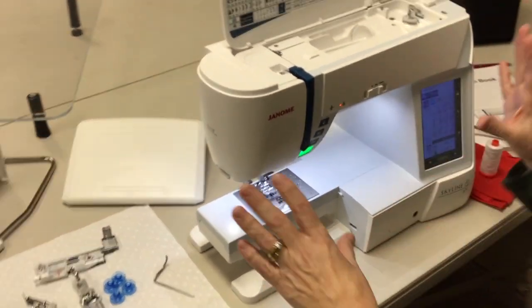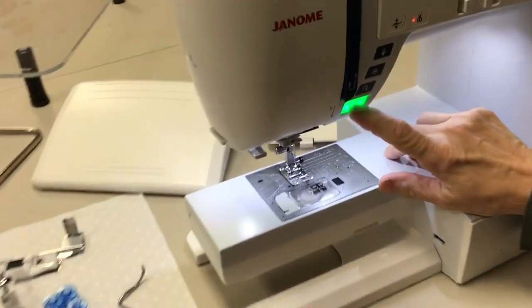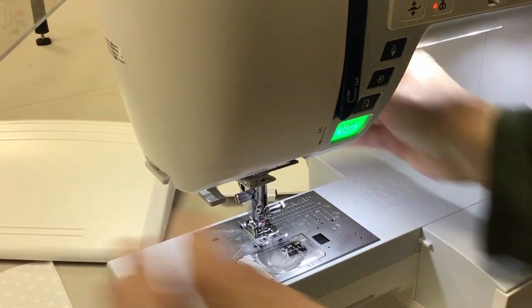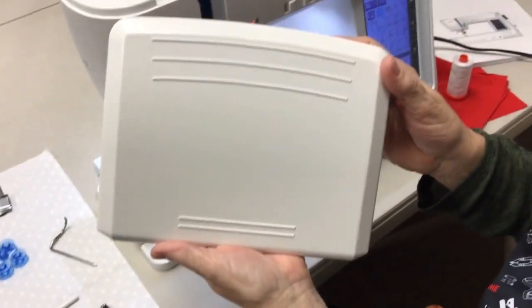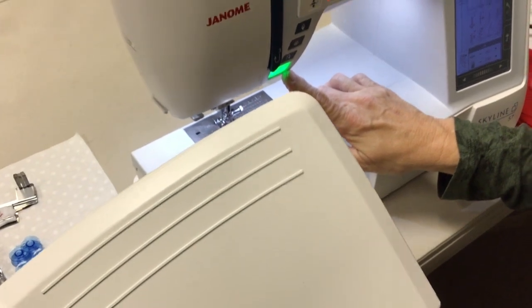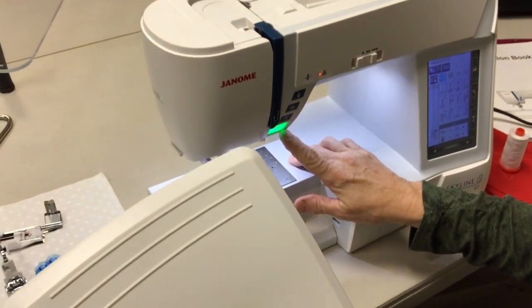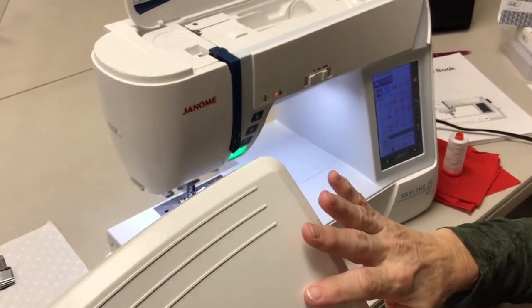I'm going to start with the front of the machine. This is the on-off button — it will make the machine go, stop, or start. You can also use the foot pedal. This machine comes with a huge foot pedal; the cord wraps around the back so when it's not in use you can put it away without worrying about where the cord is. I use the start-stop button when I'm demoing a machine because it's easier.